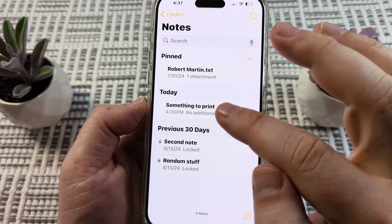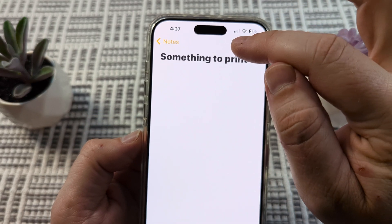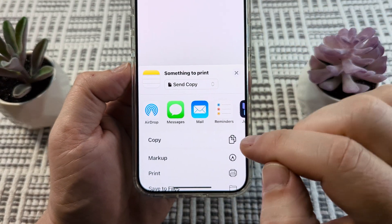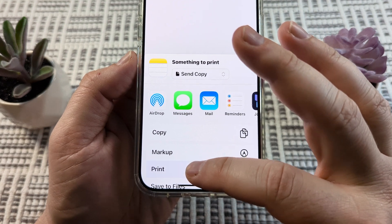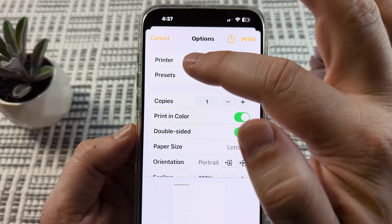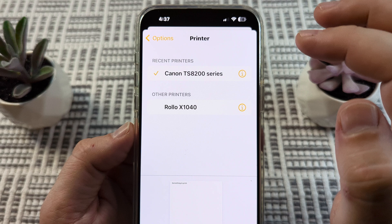Select the note you want and then tap on the share button. Once you do that, you're going to see a menu that comes up. Scroll down until you see the option for Print, go ahead and select that. On the next screen you're going to have a printer option, and we're just going to tap on that to see what printers are available.